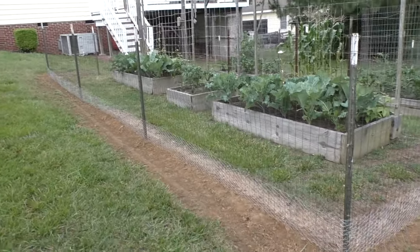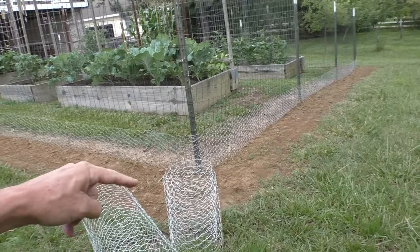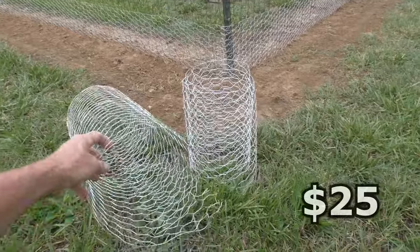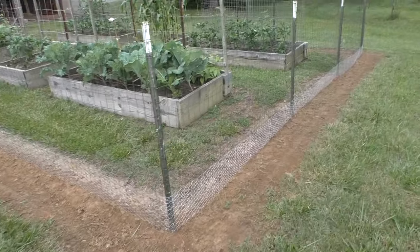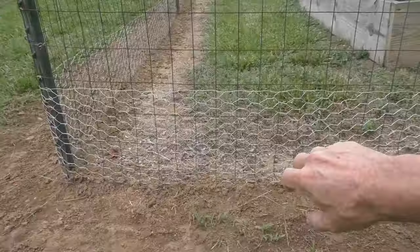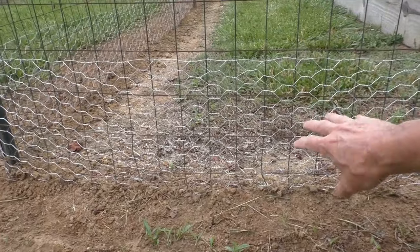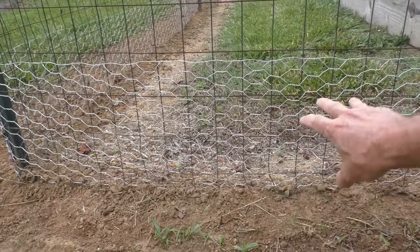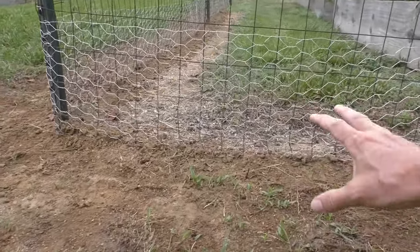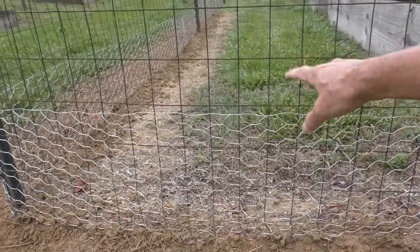All finished — it took about three hours and I only had to use one roll, with some left over. It cost about $25. I'm thinking this height will be enough because I've noticed the groundhog would only squeeze through on the bottom few rows, since it needs the leverage of the ground to push itself through, so it probably can't get through up higher.